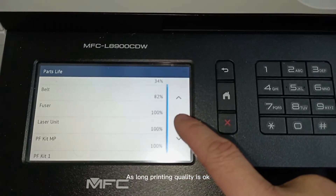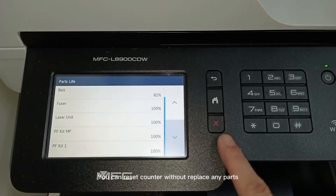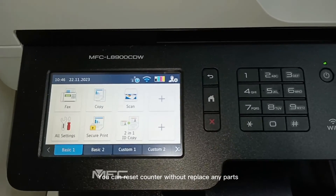As long as the printing quality is okay, you can reset the counter without replacing any parts.